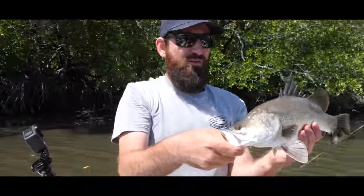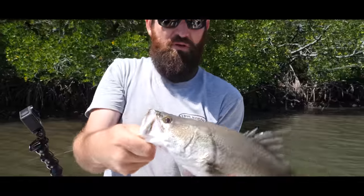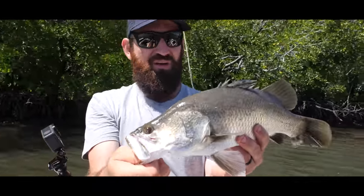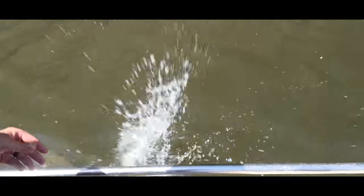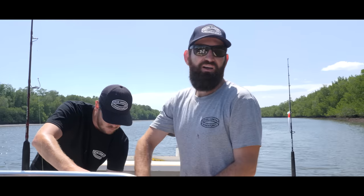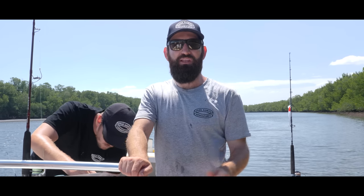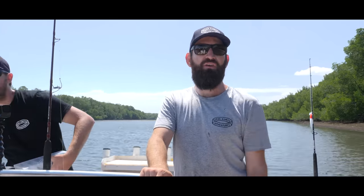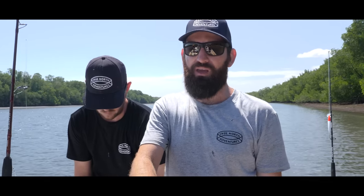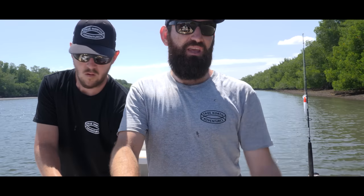There we go — nice little barra! First barra out in the salt for the trip. Beautiful little barra, a feisty one too. Tiny one — we just need to catch his big brother or something. We came along this bank and there's just tiny little bits of structure — little overhangs, sticks, little gutters — and nearly every gutter on this bottom end, we could get a fish come up for a tap.